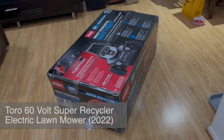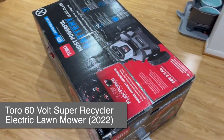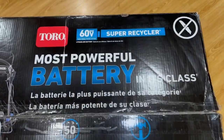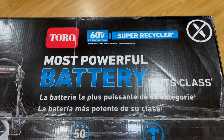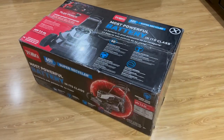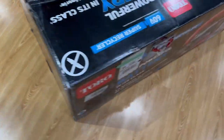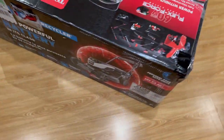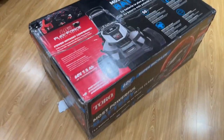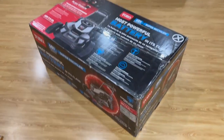What's up everyone, welcome back to Tauntime. This is your host Donnie, and today we will be unboxing this big lawnmower. This is the Toro 60 Volt Max Super Recycler lawnmower, and as you can see it's a pretty big box. It came delivered like this, so that's the outside retail boxing. Let's go ahead and open it up.